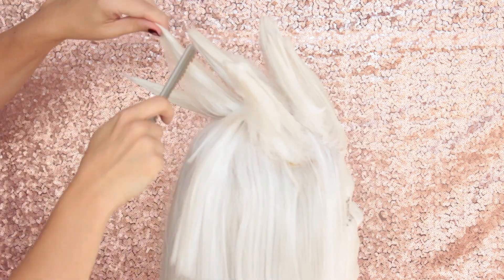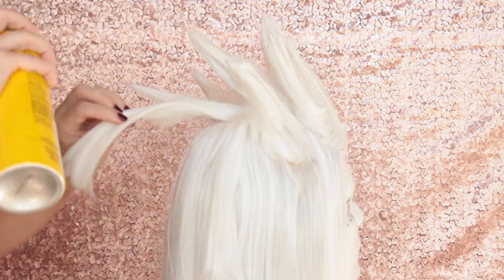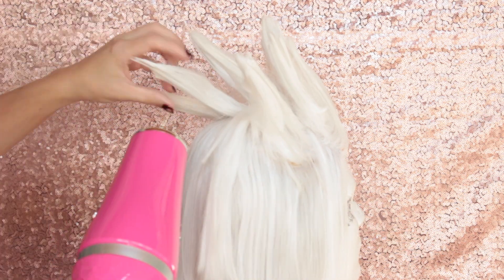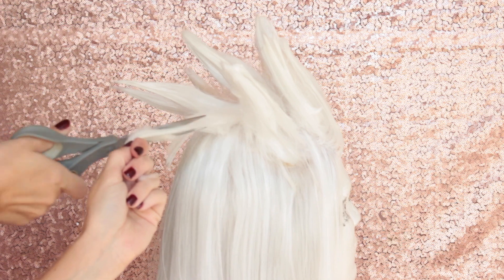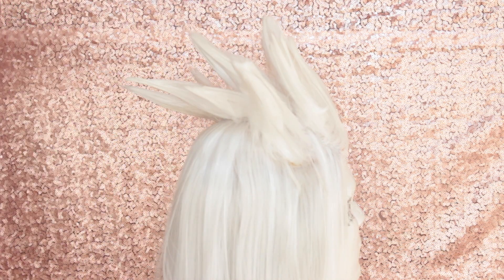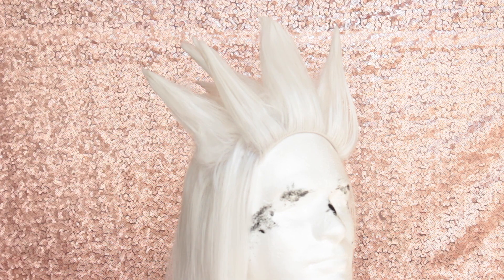Here's another angle of how we continue going back in and backcombing our hair, and you're just going to continue this all around your wig. This chunk of hair was actually a little too long, so I just took my scissors and chopped off the part that was weighing down my spike. I'm going to add some additional hairspray to the ends of the spike along with some heat to continue to shape it.